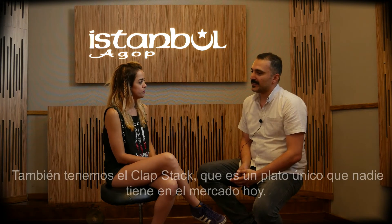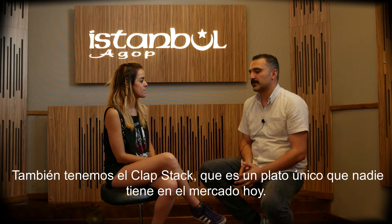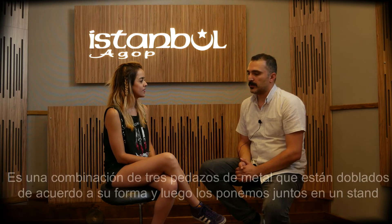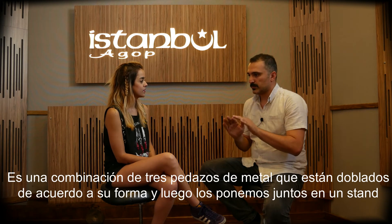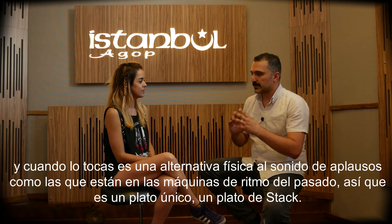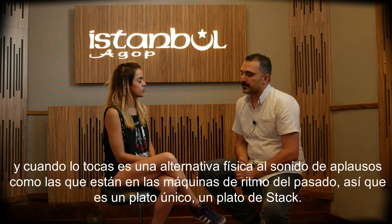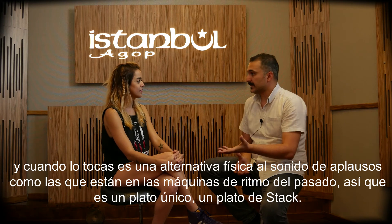And then we have the Clap Stack, which is a unique product — nobody has such a product in the market today. It is a combination of three metal pieces which are bent according to their shape, put together on the stand. You play it and you get a sound as a physical alternative of the clap sound, like it is in the drum machines of the past. So it's a very unique cymbal, a very good stack cymbal.